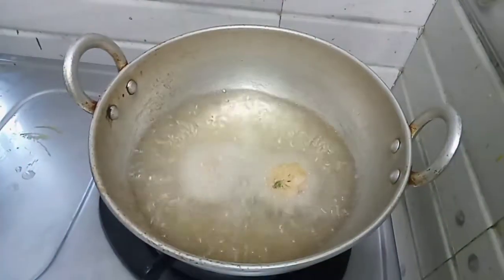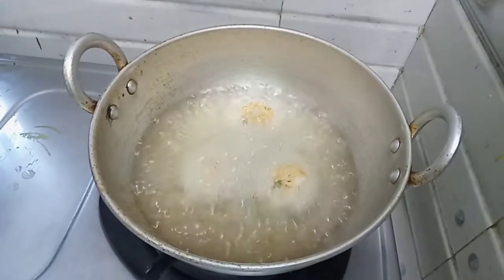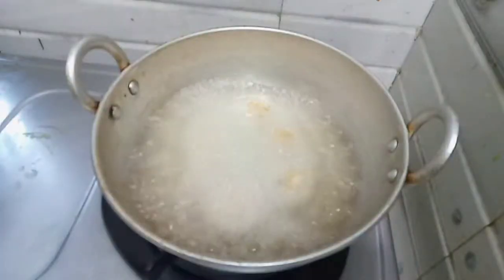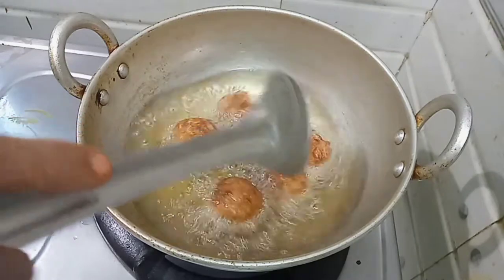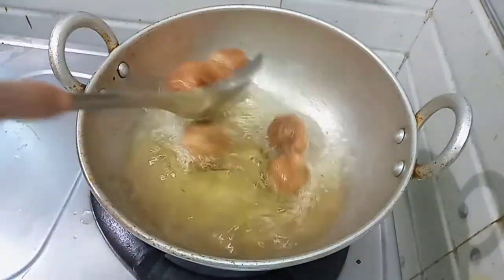Put them in for frying. Let's take a look at the brown color developing. Let's see how the color has changed.